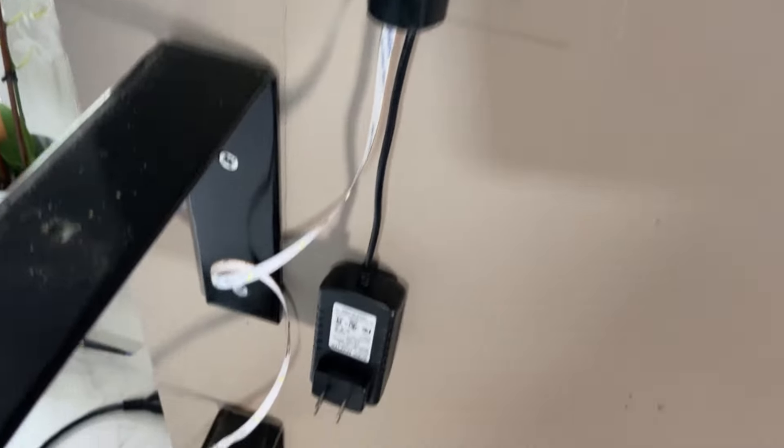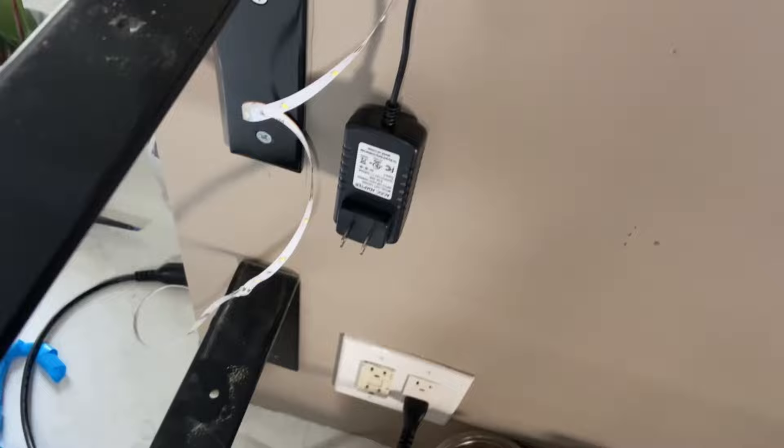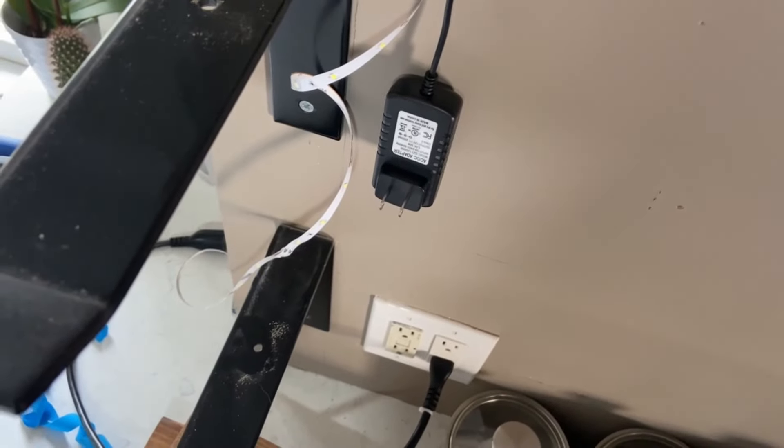But now there is this detail that needs to be taken care of. The adapter is not long enough to reach the outlet, needs an extension cord, and it's not small enough to fit inside the cover.